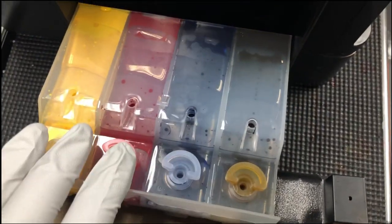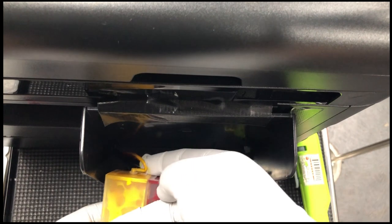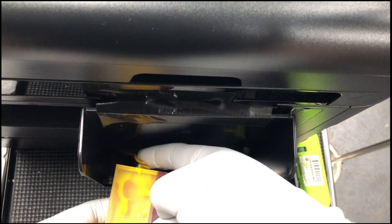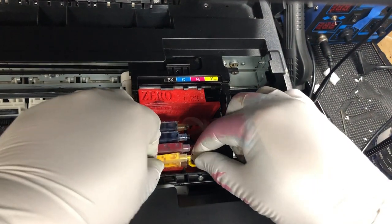If you look underneath the tanks, you're going to see tubes. Make sure there's no kinks in the tube, especially the yellow color. The reason I'm saying yellow is, if it's at a really weird angle, when you close it will create a kink. You can just use your finger to adjust it a little bit so you don't have kinks. Make sure there's no kinks on any of the tubes.